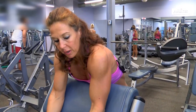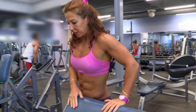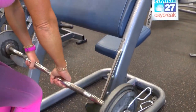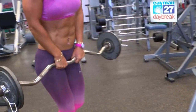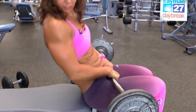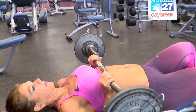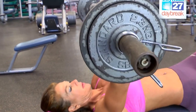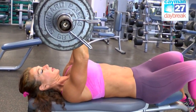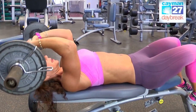Then I'm going to use the same bar to do a skull crusher on a bench, working the triceps. Make sure your lower back is supported — don't arch your back; if you need to, place your feet higher on the bench. Grab the bar in a narrow stance, making sure your elbows are towards the ceiling. Lower the bar towards your forehead and extend the elbows.